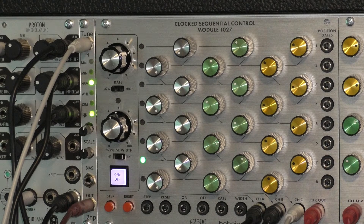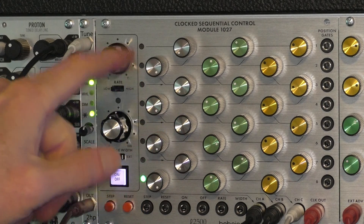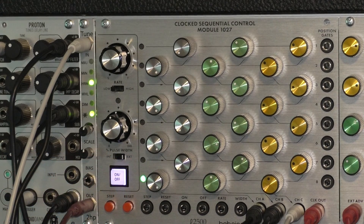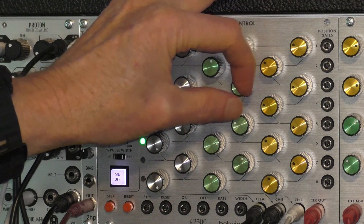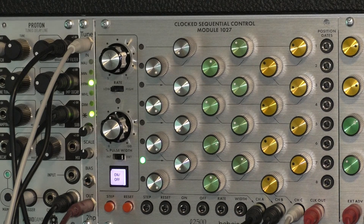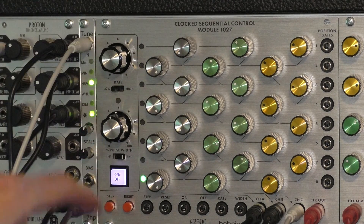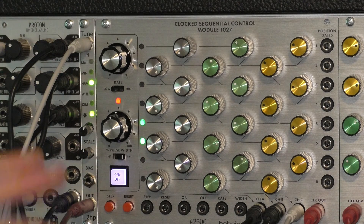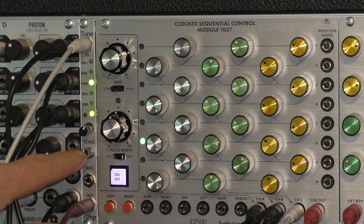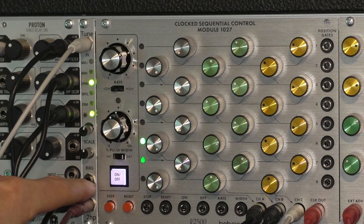That is the Tune module by 2hp, and I really like it a lot. I bought it used off Reverb for maybe less than 100 bucks. It does the number one thing I was looking for — I wanted to be able to generate a melodic sequence using this old-school 1027, and there's no way I'm good enough to tweak each little knob to exactly hit the stepped pitch I want. The controls are: scale selection, biasing which is like a transpose feature, a tune input, output, and a voltage control input for the bias.